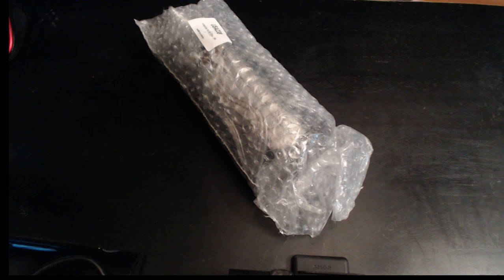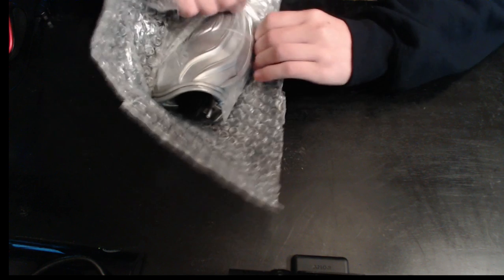Sorry for that interruption guys, but if you haven't figured it out already, let's just open it up and show you. If you guys have not figured it out by now — they are the hidden blade from Assassin's Creed Brotherhood, and I bought two of them.